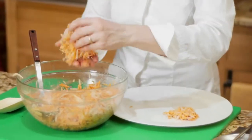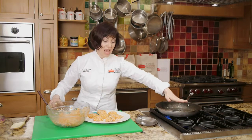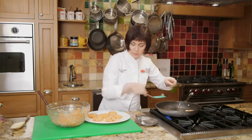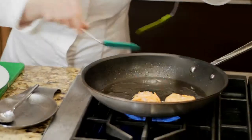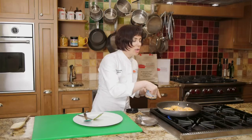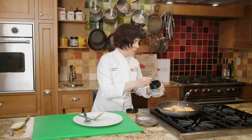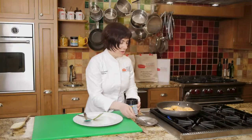I'm heating my oil until my hand held one inch above the pan is really uncomfortable, and it is now. So I'm ready to get these in the pan — just sliding them in. You should hear that beautiful sizzle. That's how you know your oil is hot enough. Along the way, if you see that the oil is drying out, you could add a little bit more. You don't need a lot, just in between the pancakes, and that will take care of them.